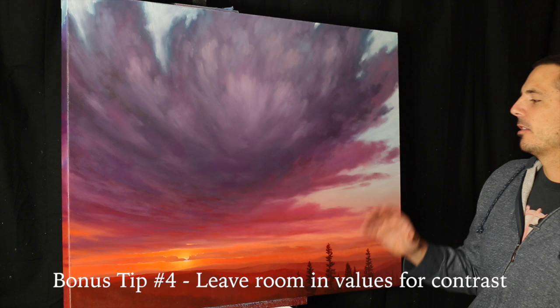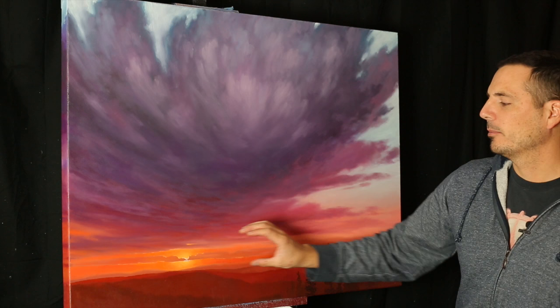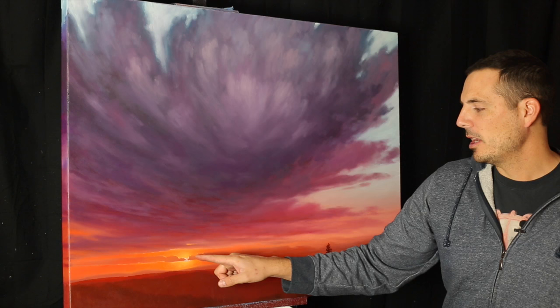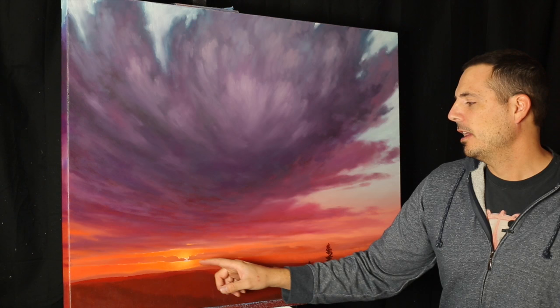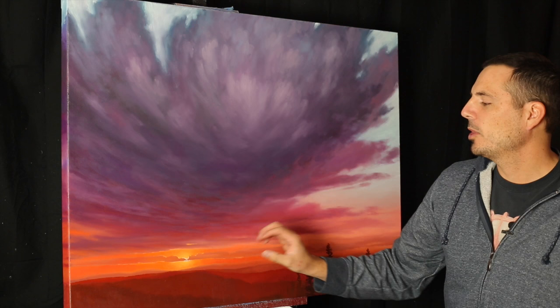I'm going to throw in an added bonus tip. The last thing is contrast — when you're creating a vibrant sunset, especially something going behind a cloud, you want to create really bright contrast. Try not to make your values too bright in your reds and oranges so that you leave a lot of room to create a really bold bright value in one spot. That will create a lot of contrast and a little bit of glow, and it will look like a glowing sun. It's hard to mimic the actual sun, but beef up the contrast as much as you can by keeping your values in the mid-tone, and that way you leave a lot of room for a really bright hot spot where the sun is.